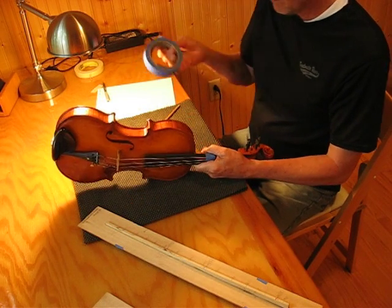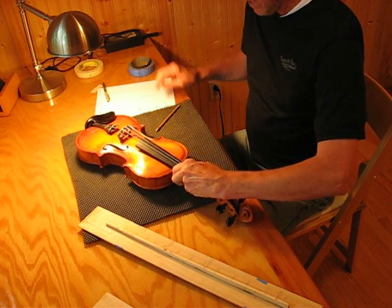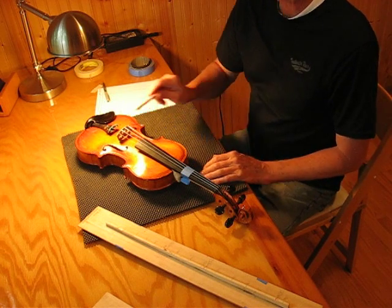This is just some blue masking tape from Home Depot. By taping these strings down, it just keeps the strings from ringing.